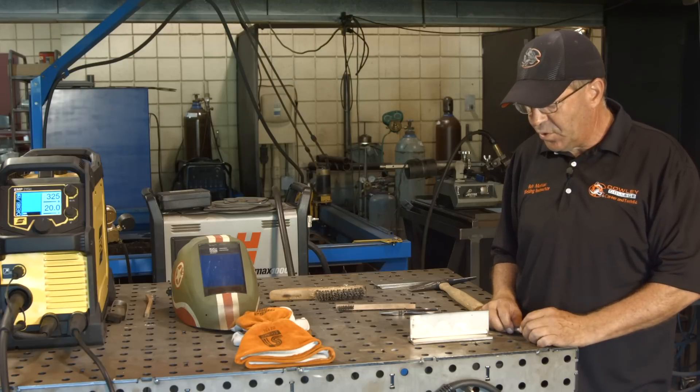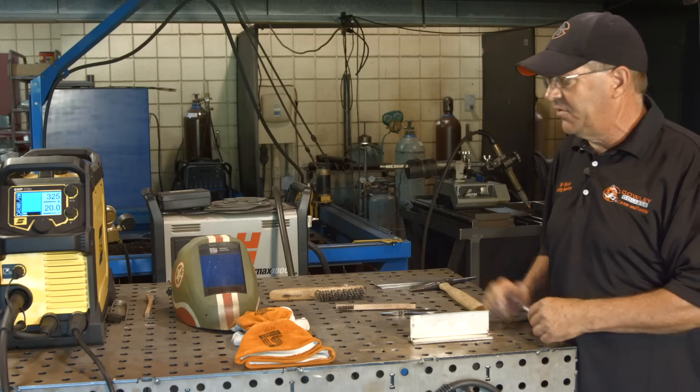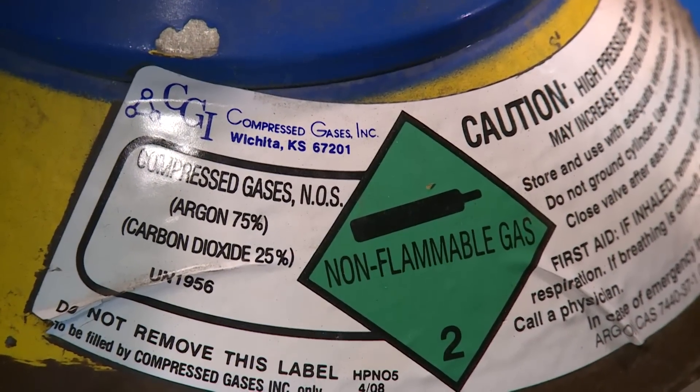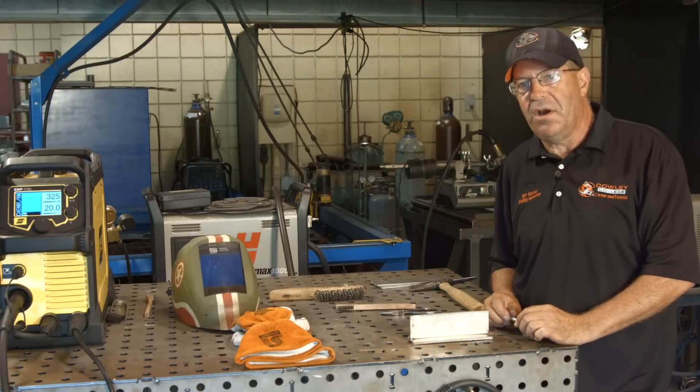I have quarter-inch 304 stainless. I'm going to run 030 308 stainless wire. The first go I'm going to have C25 — 75% argon, 25% CO2 — and I'm going to run about 25 cubic feet per hour.